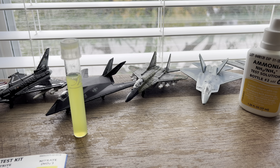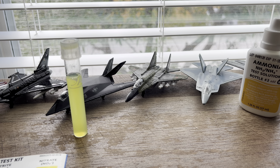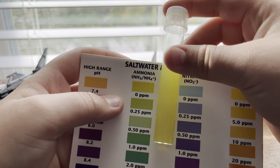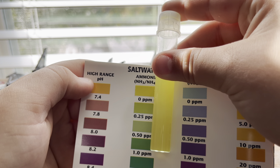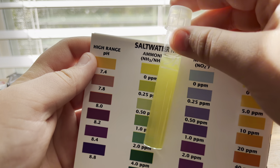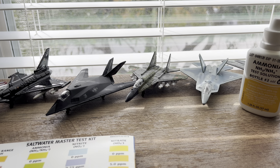We've been trying to lower the ammonia - I don't know if this is what you're supposed to do, but we've been using this Quick Start even though we already have two clownfish in the tank, to try to lower the ammonia levels, and I think it's done something. It's been five minutes and that looks like zero. Ammonia is officially gone!